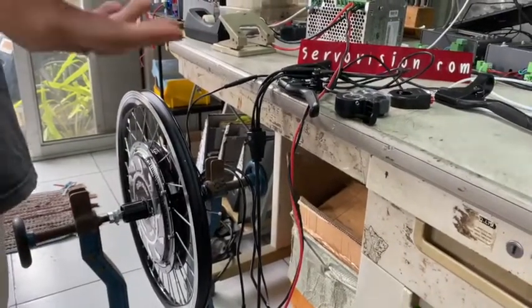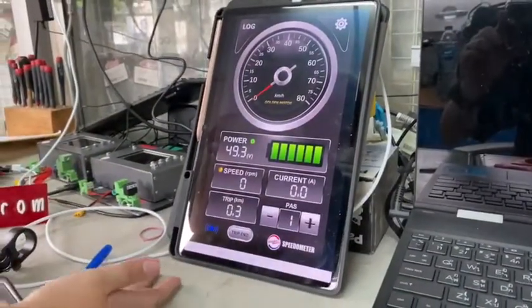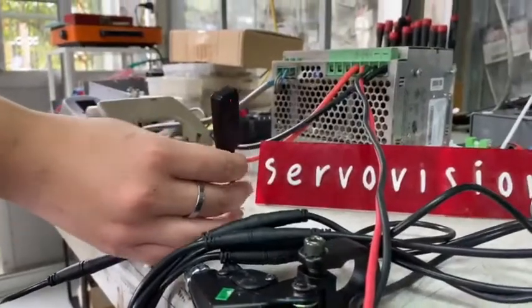We can control this from the application — using the application to configure the motor system by downloading the application from the link.